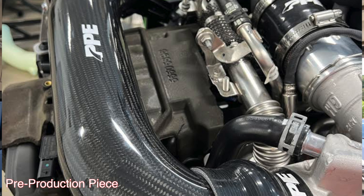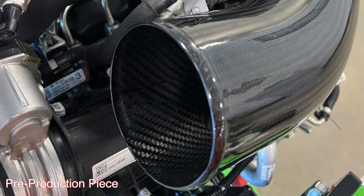I asked when we could expect this thing to be available because it's incredible, and he said this isn't even the final version — it's just their prototype piece. They're actually doing them in carbon fiber. That was already carbon fiber, which is super cool. There are two variations coming out.